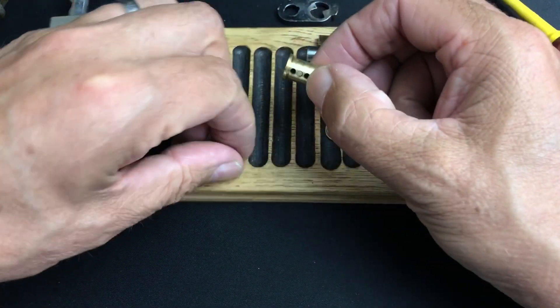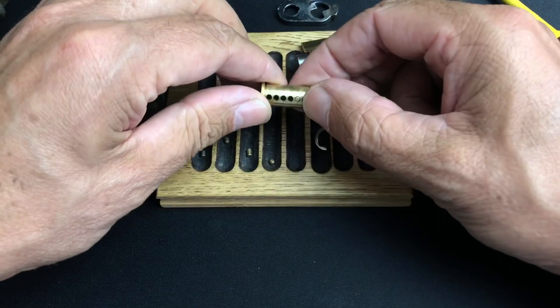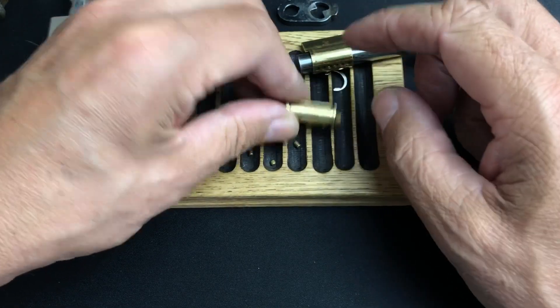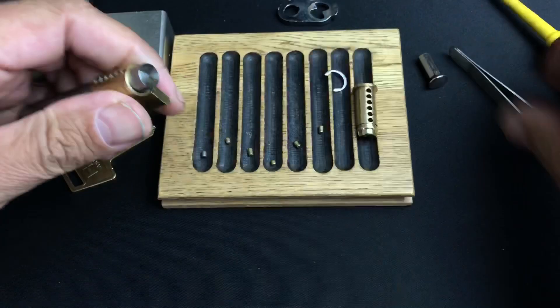Pin three, pin four, pin five — and six. Nothing on the core there. Let's see what's up top.